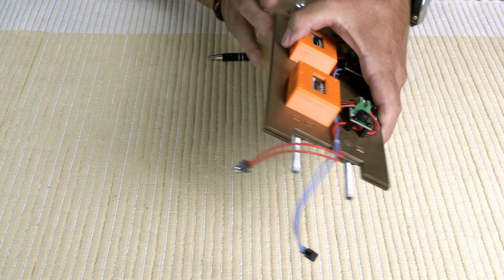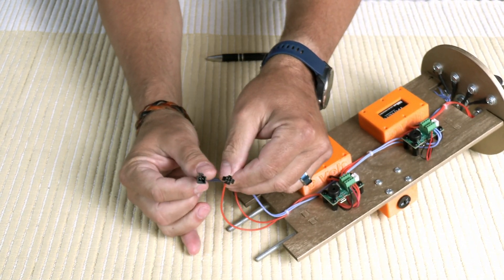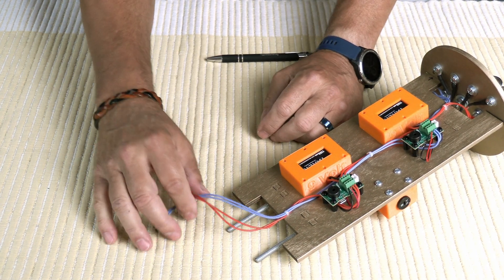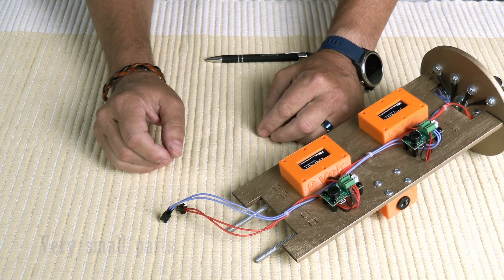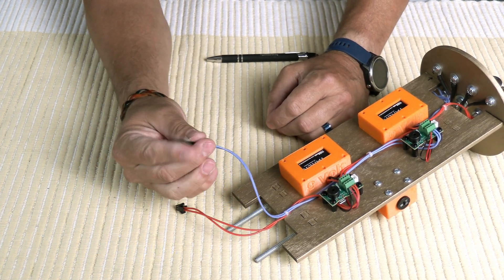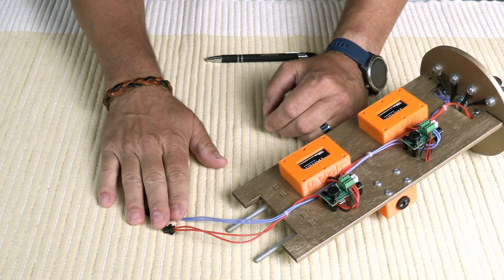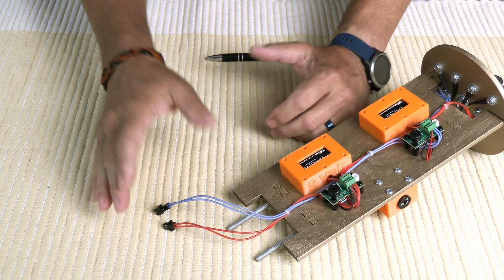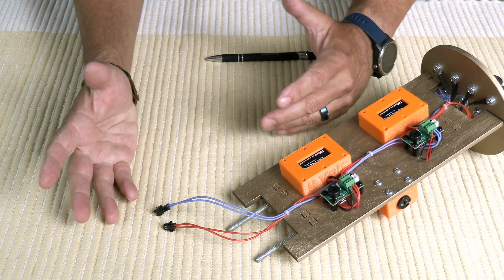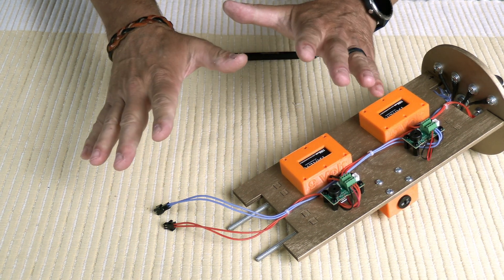I use a crimp-on connector. These are kind of finicky — crimping them is rather difficult — but once they're together they work really well and positively latch to each other. I've used different colors of wire to identify which is the primary and which is the backup. The backup charge I typically make a little bit larger, because if it's an emergency charge I really want to make sure everything gets blown out.